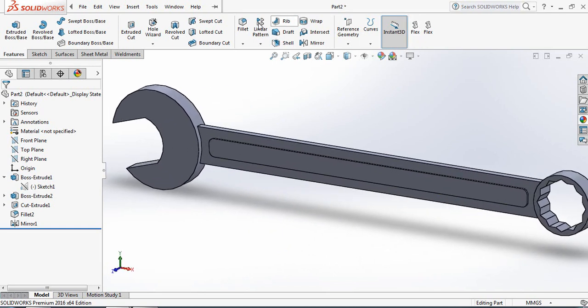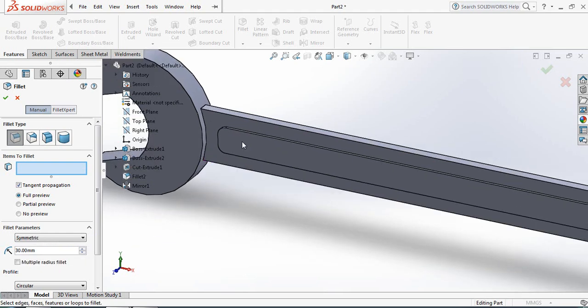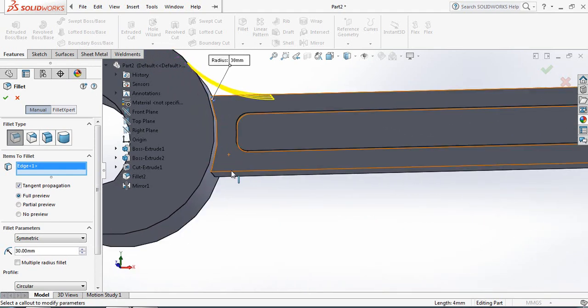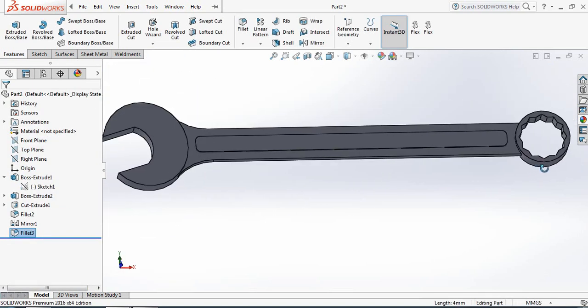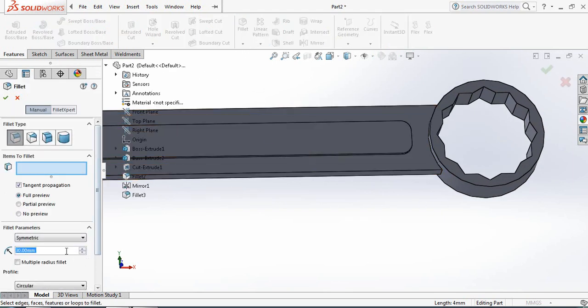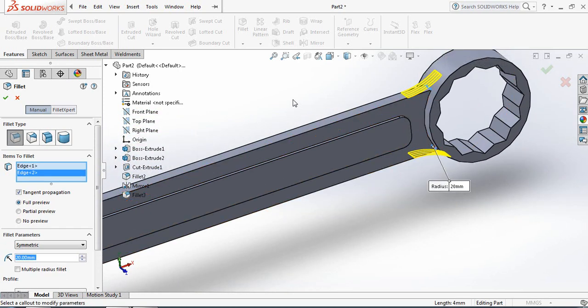Now again select Fillet and make it 30 mm. Click here and apply to this portion. Now come to this side, select Fillet again, and make it 20 mm. Click this portion, this portion, and this portion.